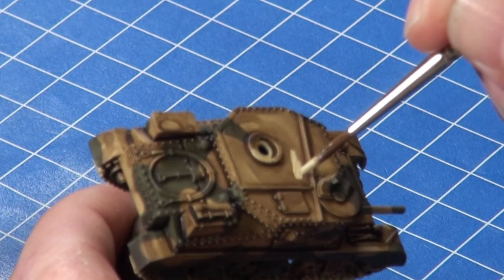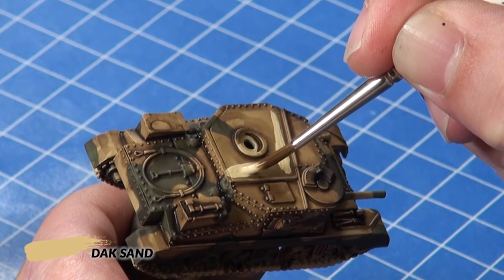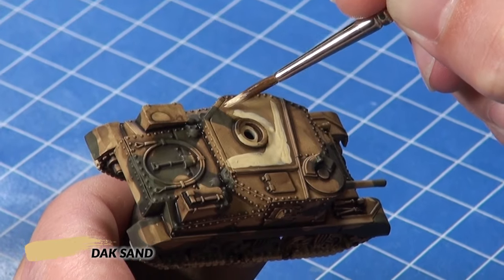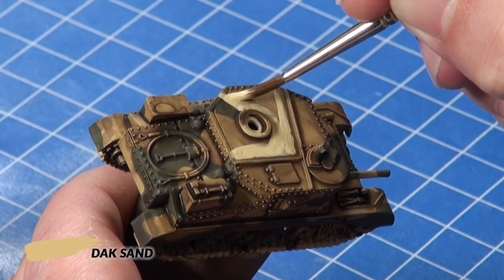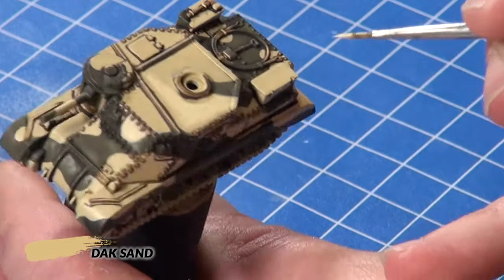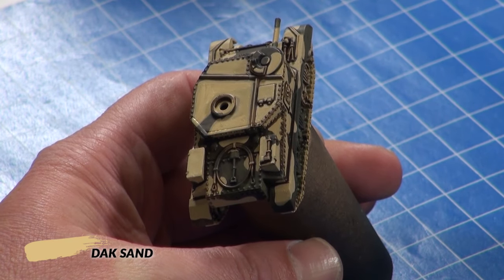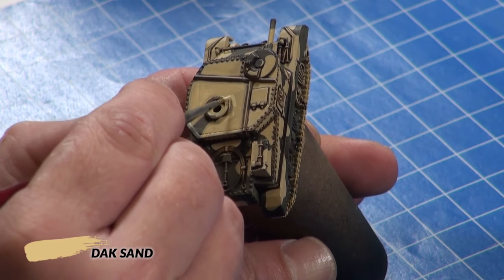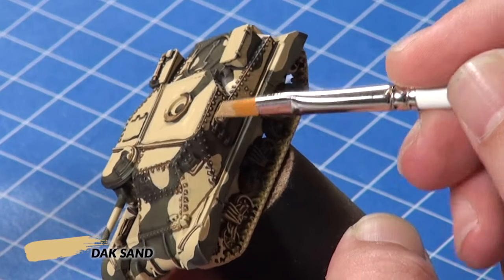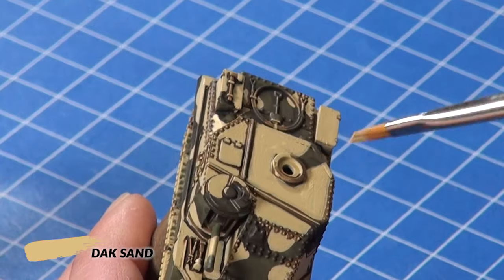After the Bradley Shade has dried I carefully repaint the DAK sand, being careful to leave recesses and around prominent details the darker color. To finish off repainting the sand color, I dry brushed DAK sand over the areas covered in that color to pick up any raised details missed with the brush painting.